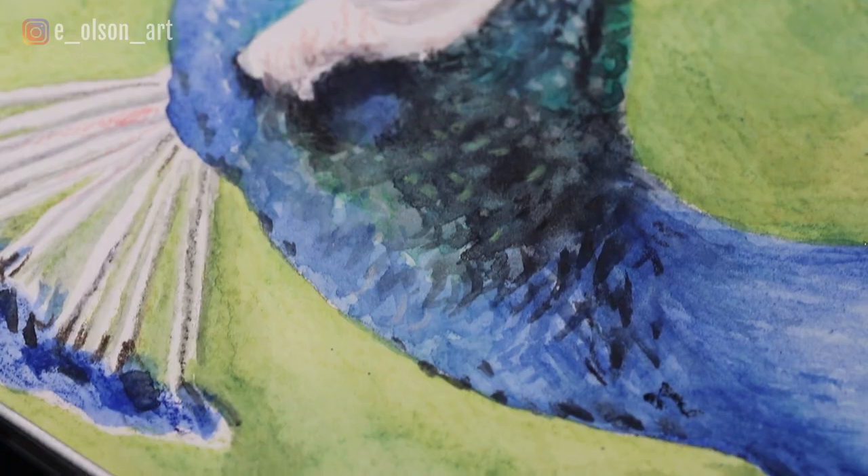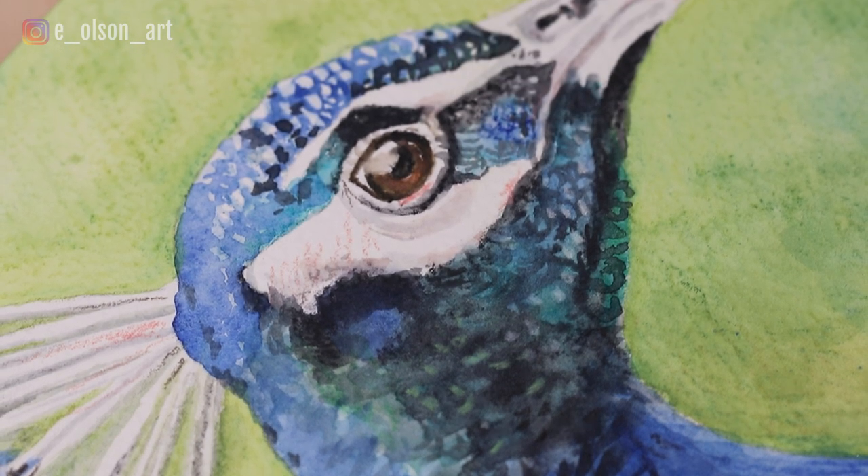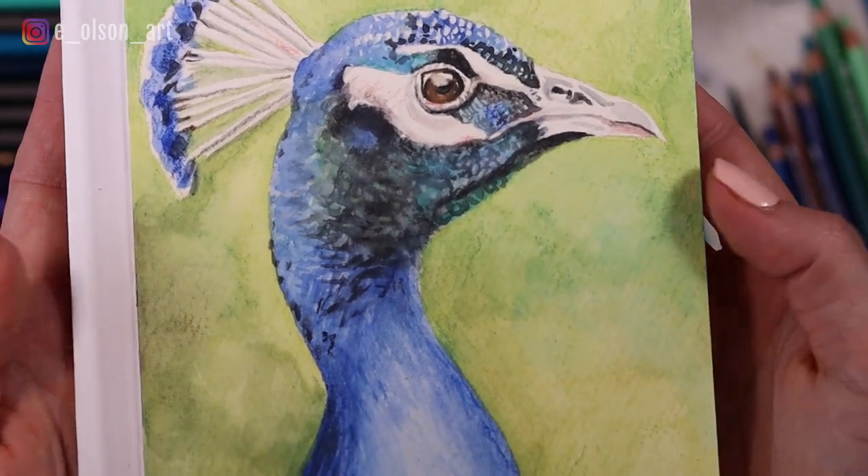And there's our finished peacock. If you guys enjoyed this video please be sure to give it a like. If you try it, tag me on Instagram — I'd love to see it. And check out this other video on painting with watercolor pencils.